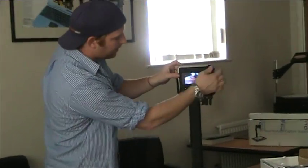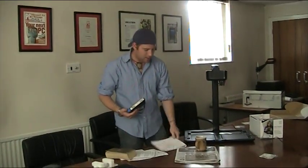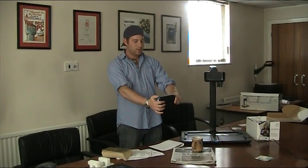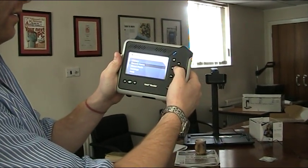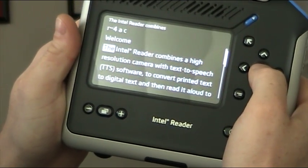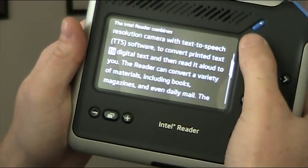I just went ahead and unplugged everything and pulled it out. The best thing about this device is that it's portable — you don't always need the stand. It does cost 995 pounds, effectively taking the place of your laptop. We'll just go ahead and pick a random piece of paper to see how a normal individual would do it when they want to snap and have something read back to them. The Intel Reader combines a high-resolution camera with text-to-speech software to convert printed text to digital text.